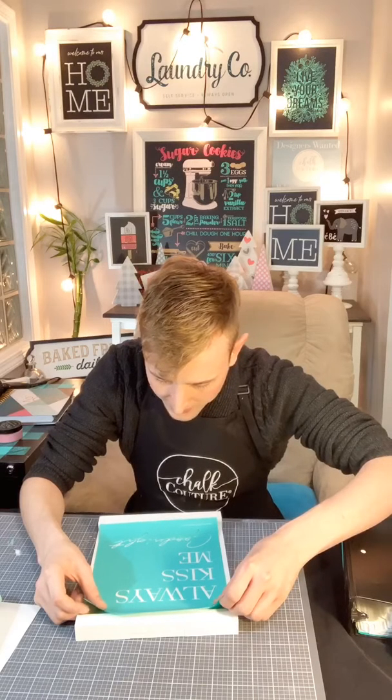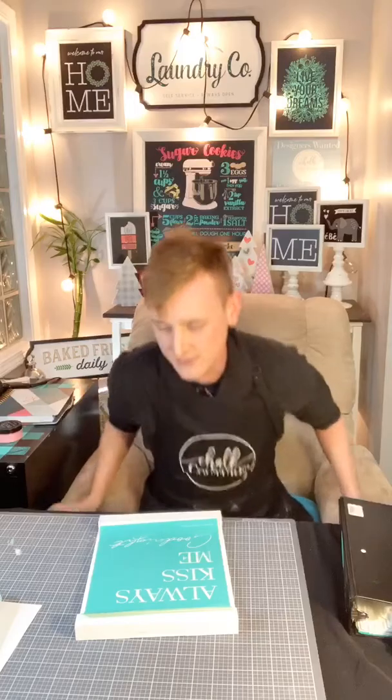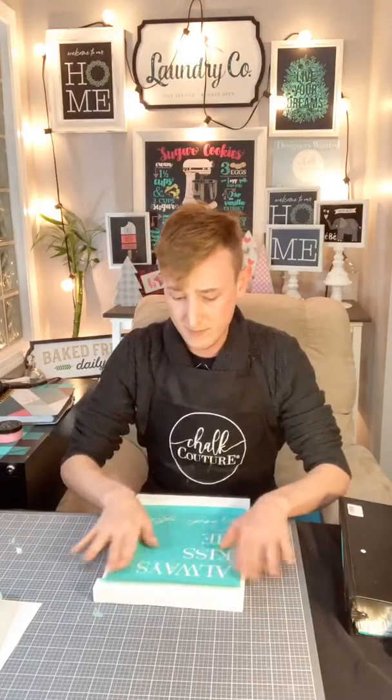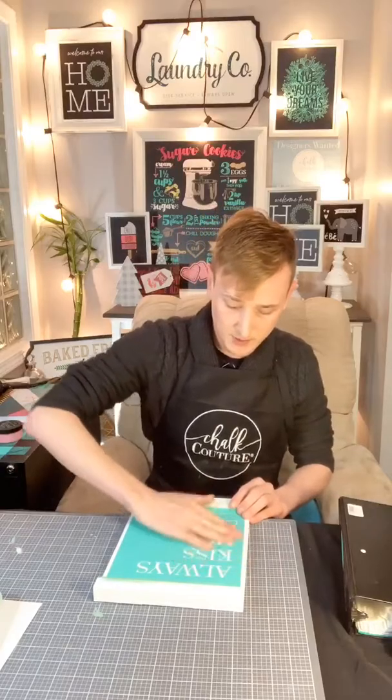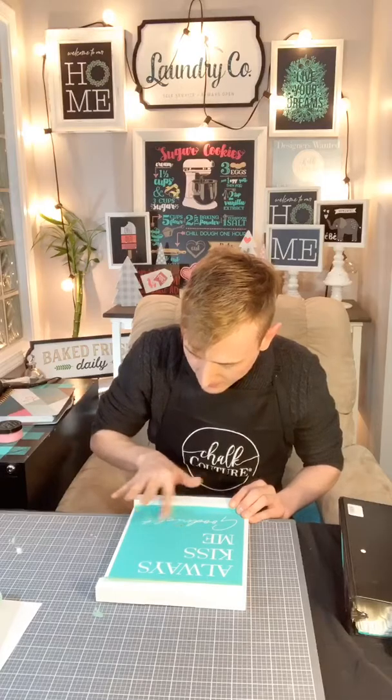What I'm working with is a silkscreen transfer — it's a mesh fabric material, so it's not like your typical stencils. You're able to flex them, move them, and they're reusable over and over again. I'm just making sure there are no air bubbles, because air bubbles are not your friend — they will cause bleeding. I already did this one a couple days ago and I'm going to reverse it and use the back.